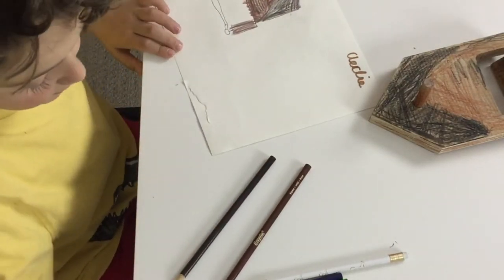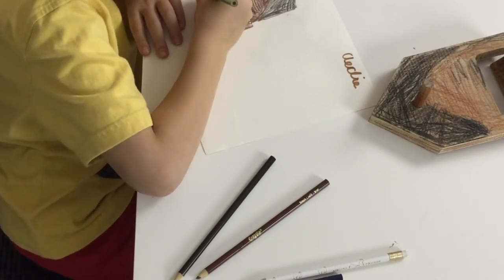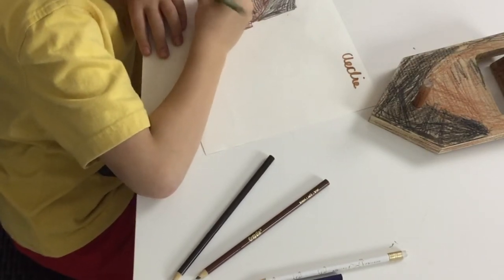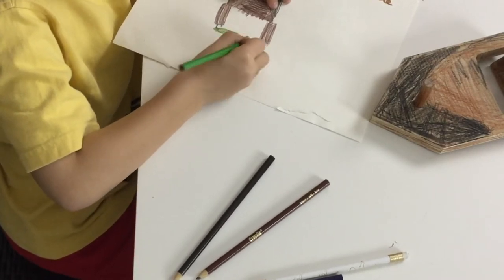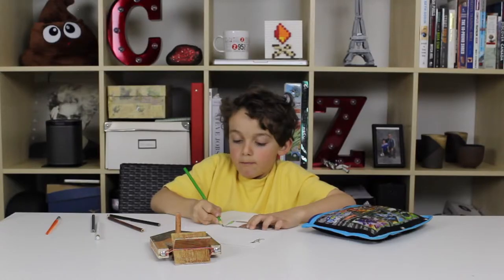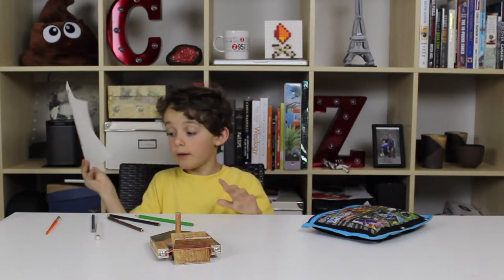Now I'm going to be coloring with the elastic — green, my favorite color. Even the nails are green. Now I'm going to be doing the background. Even though there's no background, it's just white.